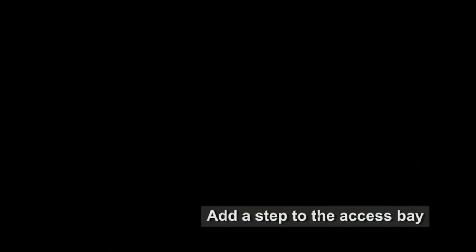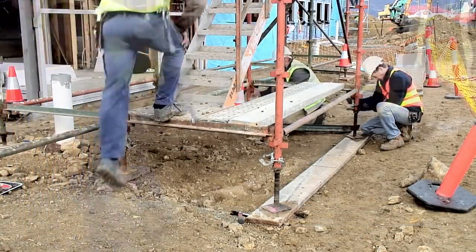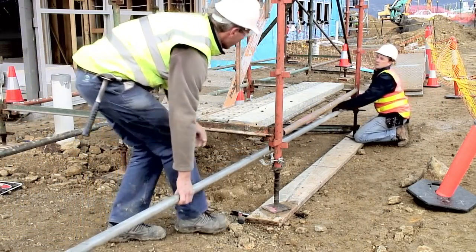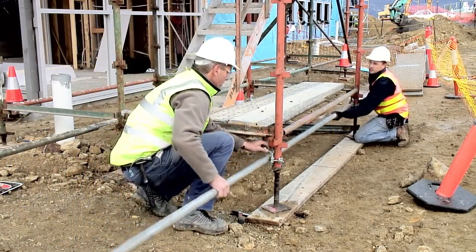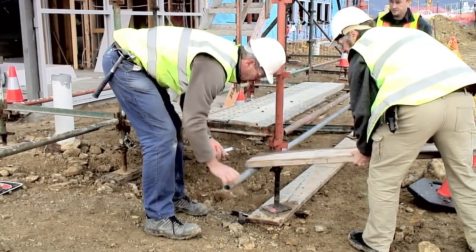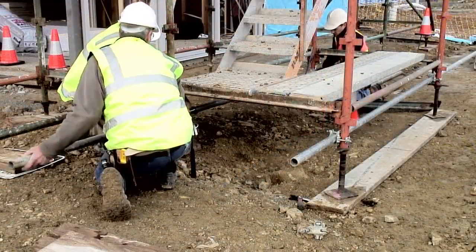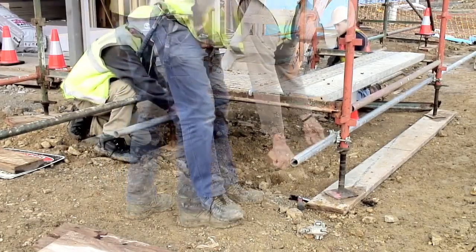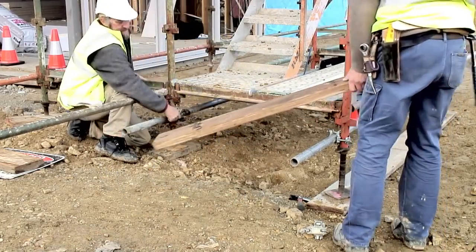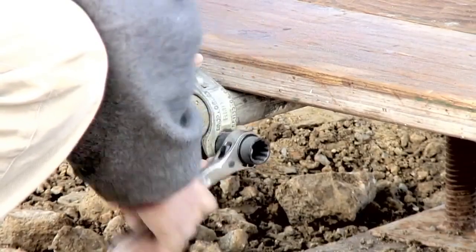The steps up to the access bay are too high to be safe and comfortable. In this case, a step will be constructed from tube, couplers and a wooden plank. The tubes to support the stair are attached to the standards under the planks using couplers. The tubes need to overhang enough to accommodate the planks that will form the step. The tube at the other side is set up in the same manner. The wooden plank is then added and held in place with check couplers. This step is now at a safe height.